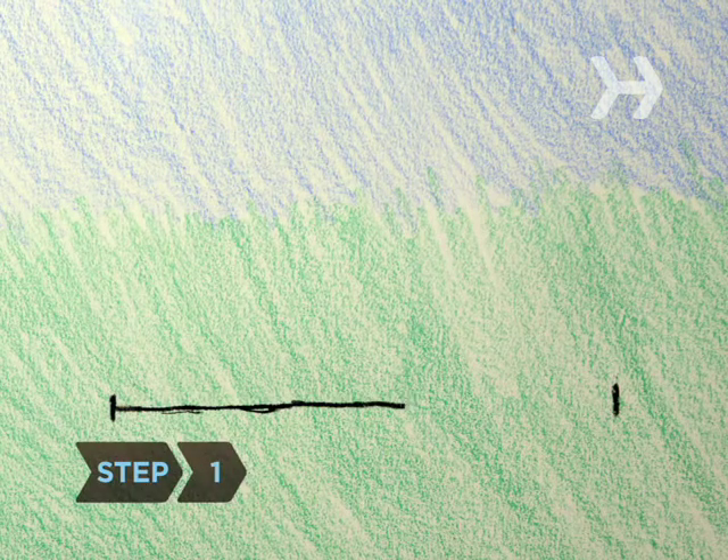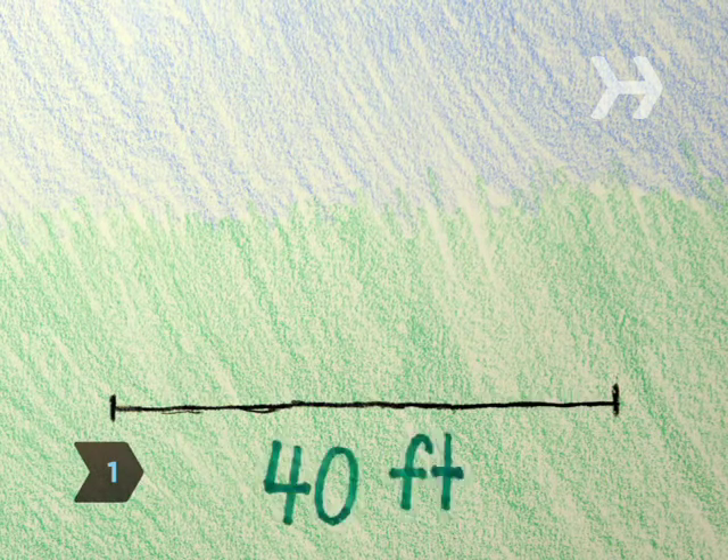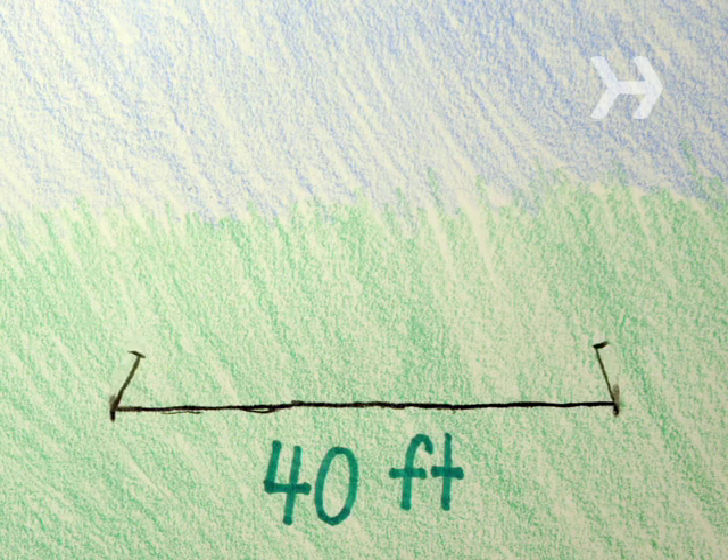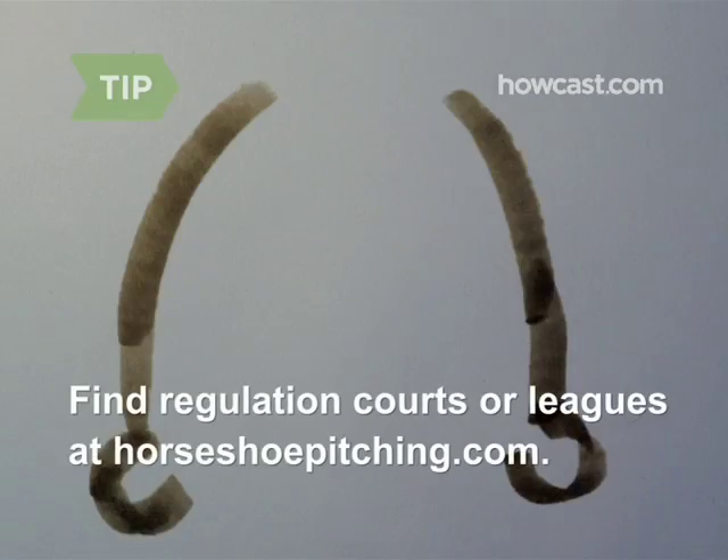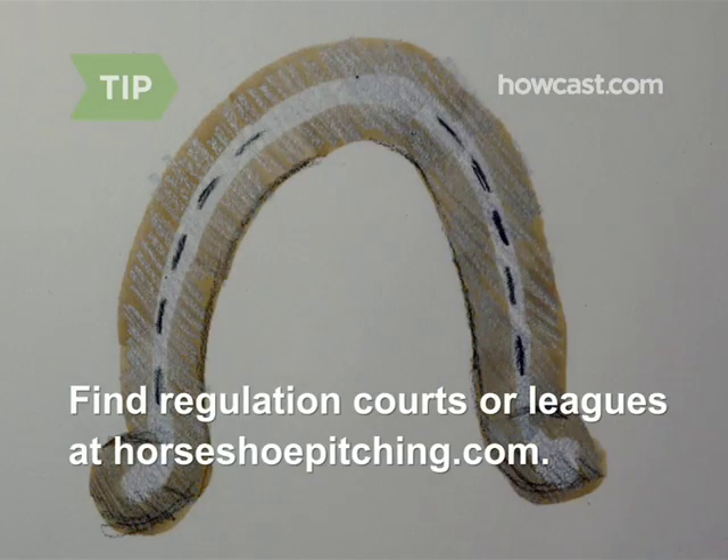Step 1. Measure a 40-foot line on a flat patch of land. At either end, anchor a 3-foot spike so that about 15 inches are visible above ground, and the stake is angled slightly inward. Go to horseshoepitching.com to find regulation courts and leagues.